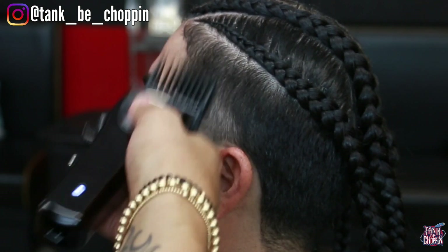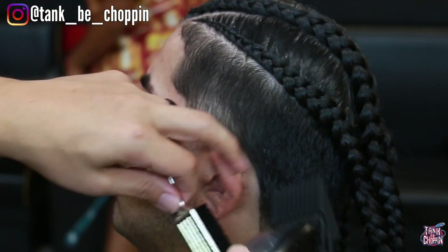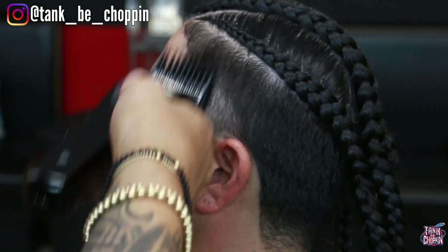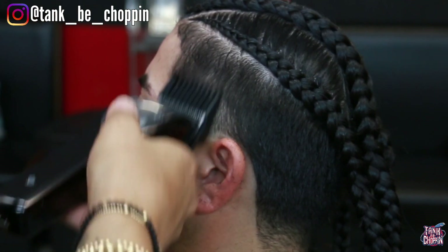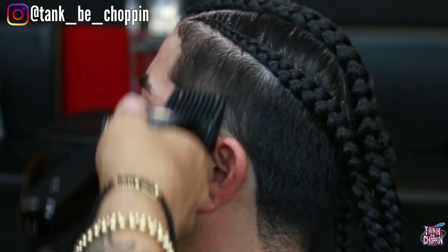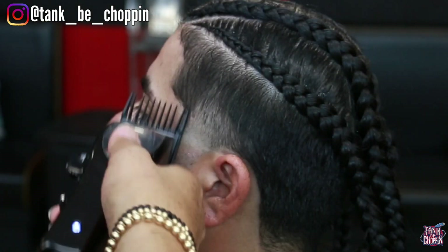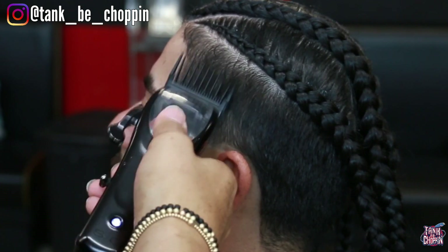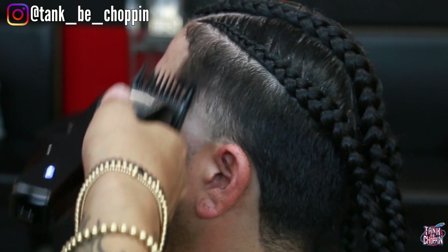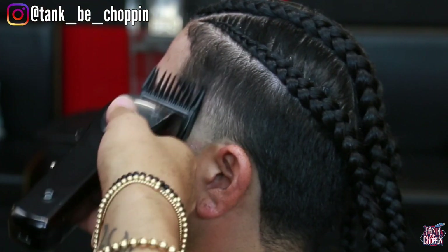Now I'm going in with my number three guard lever open — this is going to be the biggest guard we're going to use since we did use a four on the sides. Number three with the lever open fades in perfectly into that. I'm basically debulking this tapered area starting off with my lever open to clean all that up, then closing my lever to attack the dark spots. Now this is my number two guard, so I'm starting my fade-down process.